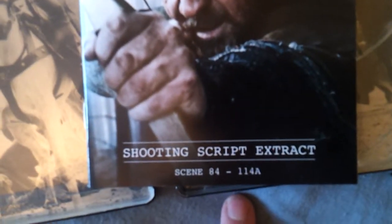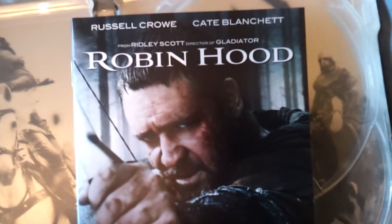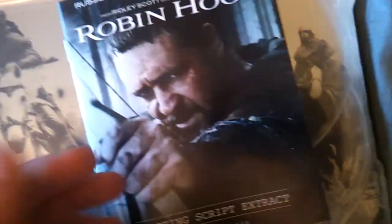It comes with the shooting script, or a shooting script extract from the film. It just has some images in there and a bit of the script in there too. So I think that's a pretty cool feature - a little nice thing to have in there.